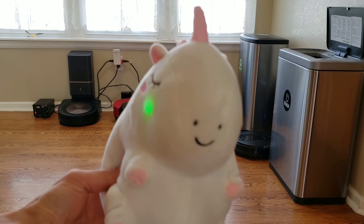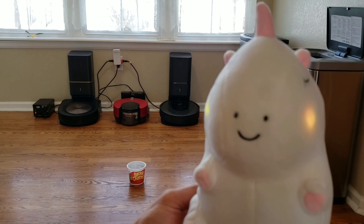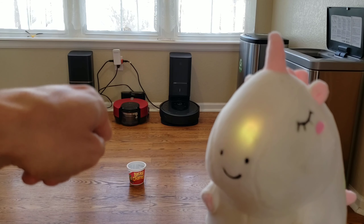Hey guys, my name is Spockles. Just wanted to see, have you guys seen any Lucky Charms around here? I swear I smelled some. I'm looking for some Lucky Charms. Have you seen any? Can you help me out?